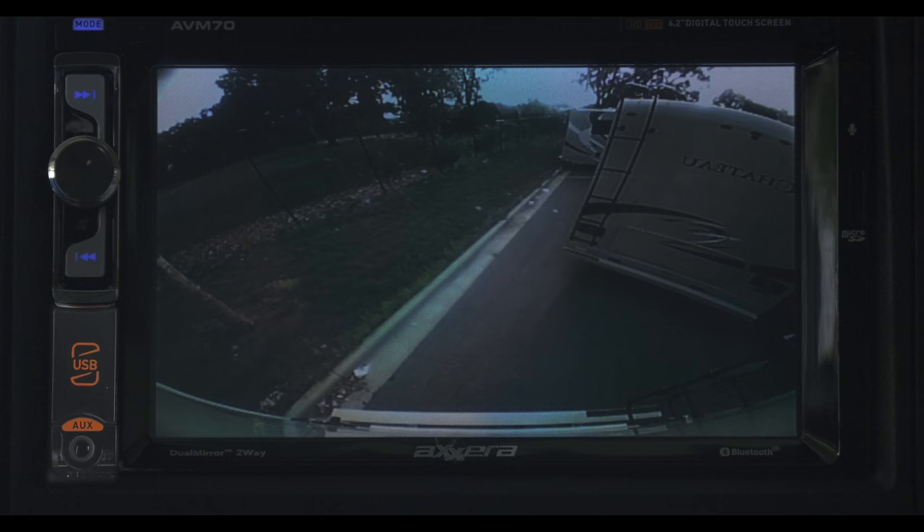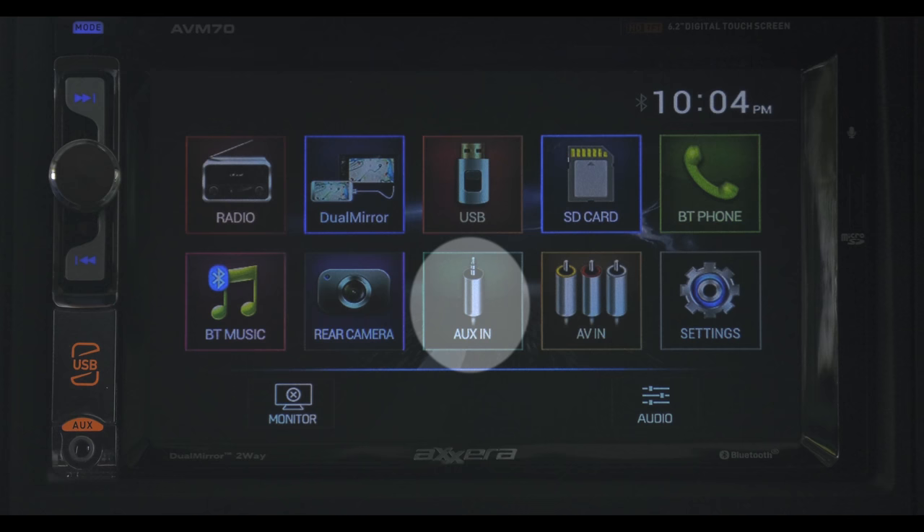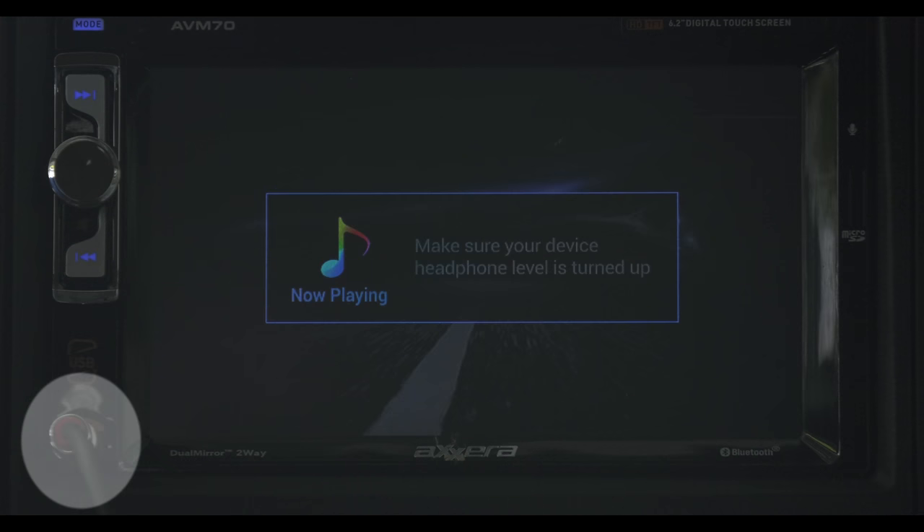The rear camera icon brings up your rear view camera. If you have an iPod or an older phone without Bluetooth compatibility, plugging a 3.5 millimeter cord into the aux in allows you to play music through the system.